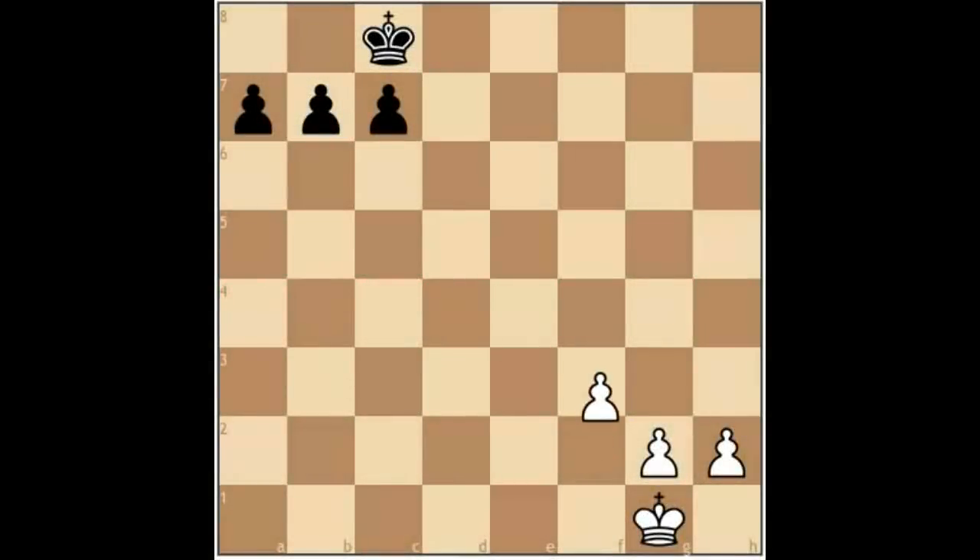Sometimes the f-pawn gets pushed forward, creating a weakness specifically on the e3 square, and also along the g1-a7 diagonal. This is a drawback to this formation in front of the king. The good side is that in the endgame, the king can come into the centre quickly via this route. So again, this highlights one of the pros, but of course with every pawn configuration there is also a downside.